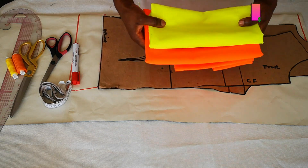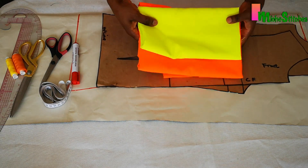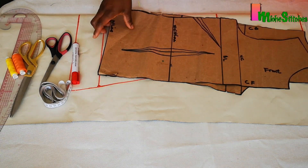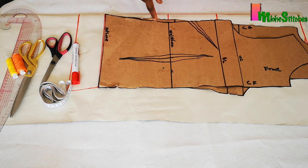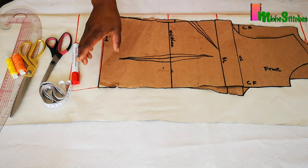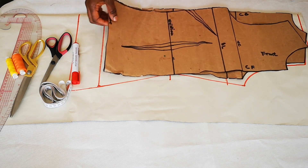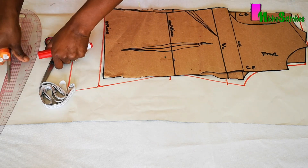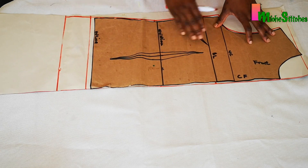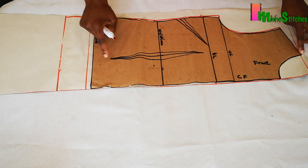We need one meter of yellow fabric and one meter of orange crepe. We also need our bodice pattern — the link to the drafting of this pattern will be in the description. We need plain sheet pattern papers to transfer the bodice, and these are the basic tools we'll be using. For the front pattern, I transferred it but made my full length 27 inches.